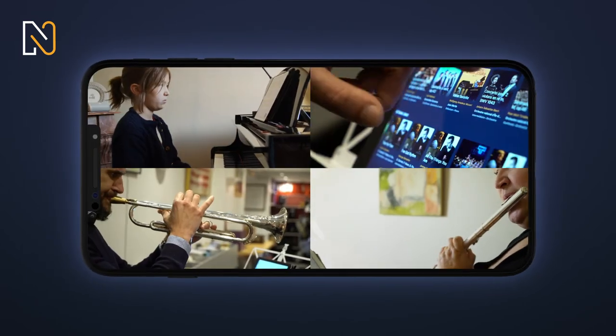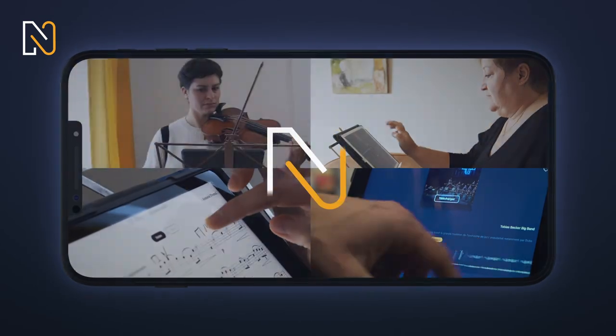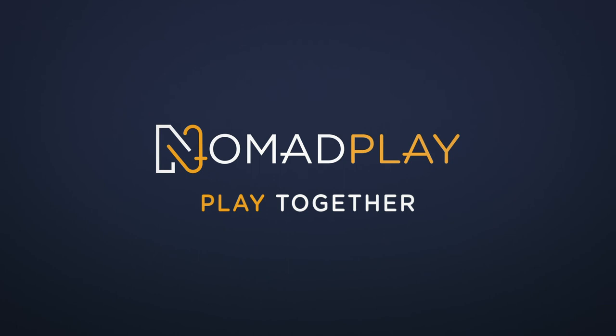Always play along with the best. Get Nomad Play. Play together.